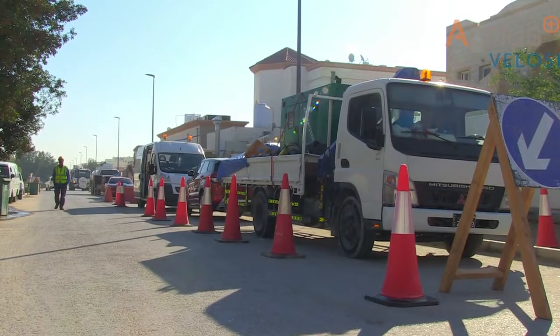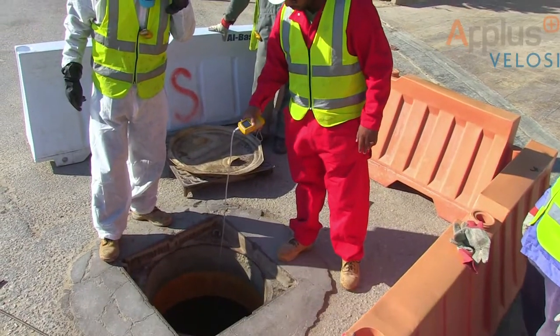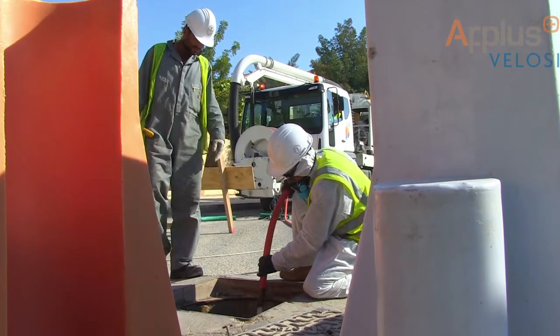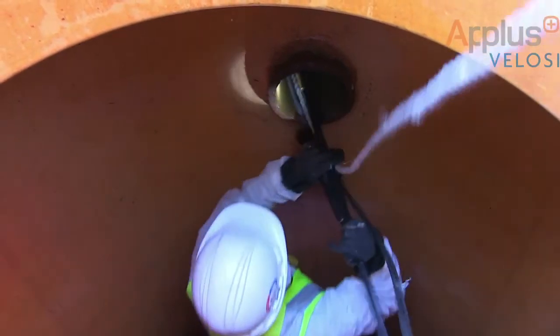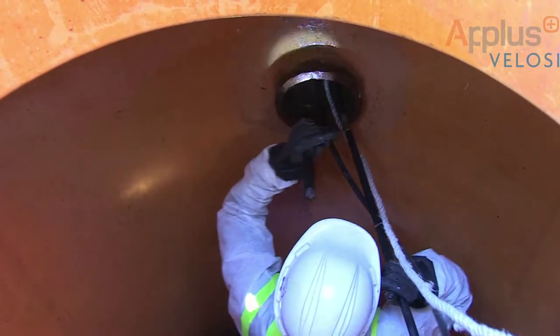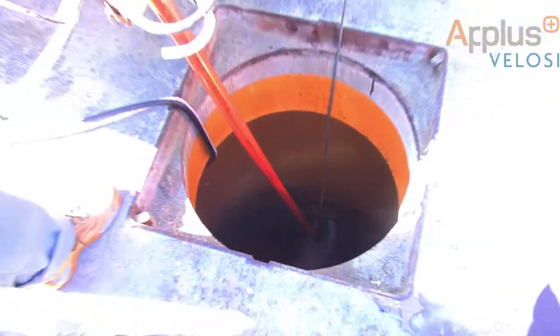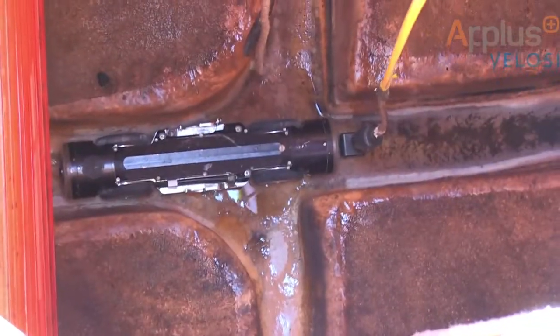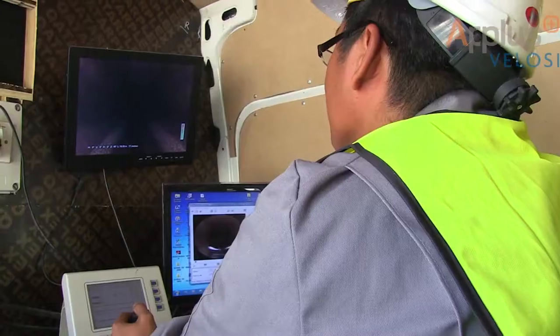The rehabilitation of a sewer pipe by A Plus Velocity — a cured-in-place pipe using UV technology. After the failed sewer line is identified, the manholes are prepared and all connecting lines are plugged. The sewer line is cleaned using high-pressurized water. A pre-CCTV inspection is then carried out by highly qualified A Plus Velocity staff.